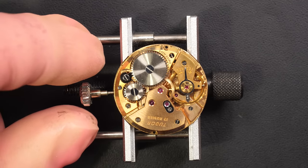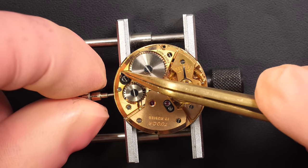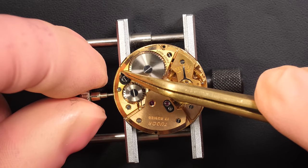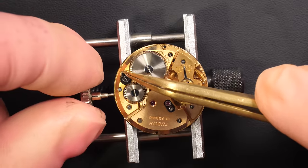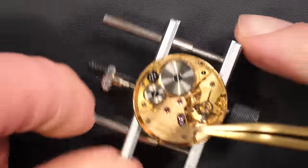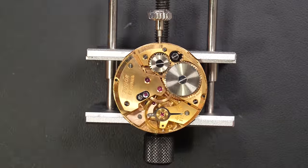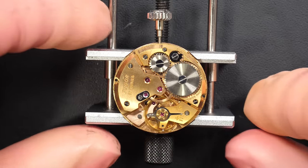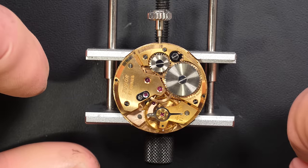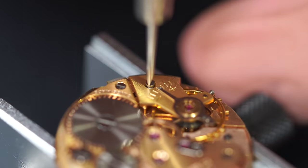I'm going to remove the hour wheel to get access to the cannon pinion, which I'm removing with the Presto tool. If you have any questions on the tools, in the description of the video I've put a couple of the main tools I'm using. I can't put everything because if you are a tool junkie, you need a lot of tools for this passion. But I put the main oils and tools I use. If you have any question, just put a comment down below and I'll be happy to reply.